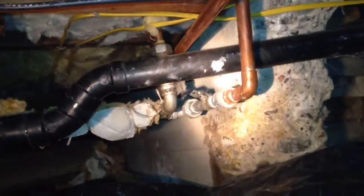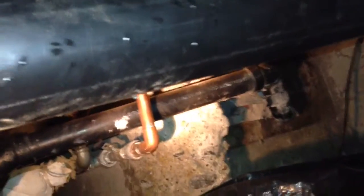My water service is all looking good — all copper sweated and no leaks.